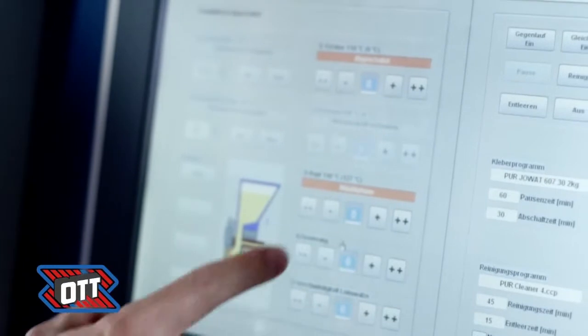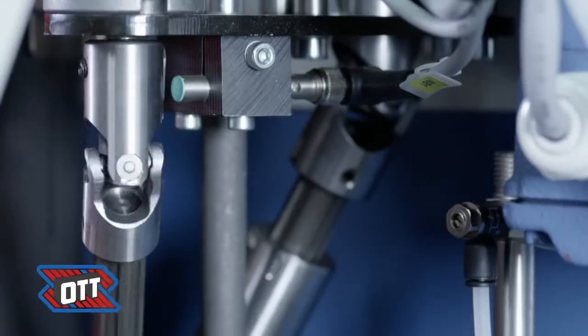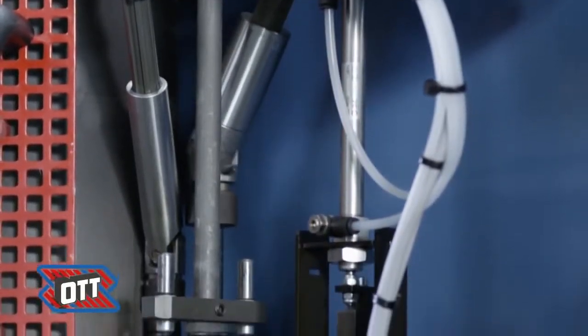The selection of a gluing program is made easily via touch display. Important parameters like dosage and temperature can be modified directly.